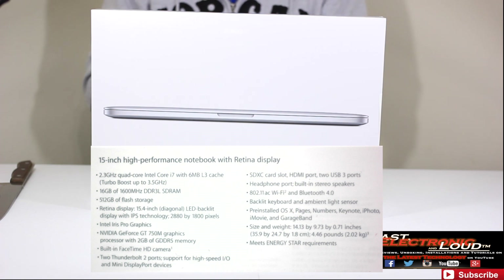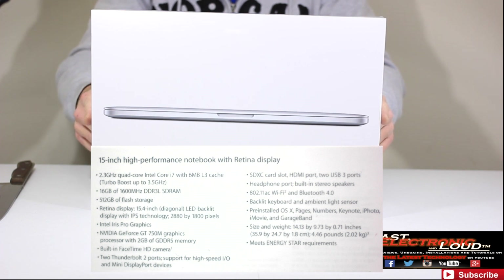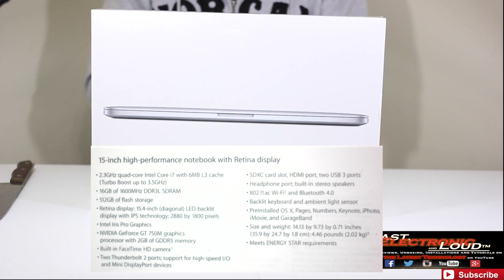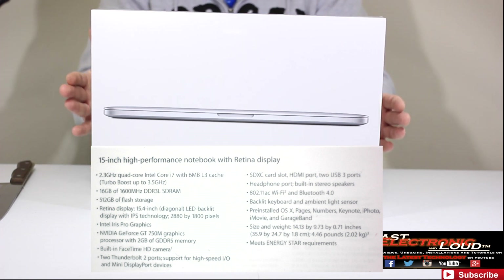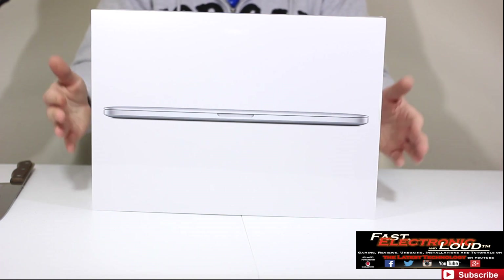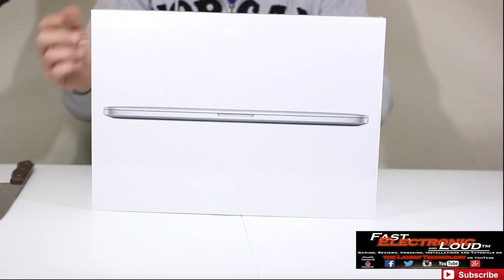512 gig of flash storage. It is the 15.4-inch Retina display. It does have Intel Iris Pro graphics and also features the NVIDIA GeForce GT750M graphics, which has 2 gig of DDR5 memory. Built-in FaceTime HD camera. There are two Thunderbolt 2 ports — the newest tier. Two USB 3 ports. It has an HDMI port, a headphone port, and built-in stereo speakers. It also has the new 802.11ac wireless, so we can take full advantage of that with our new AirPort Extreme.